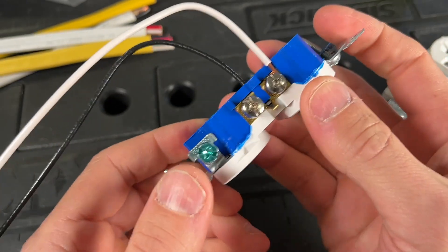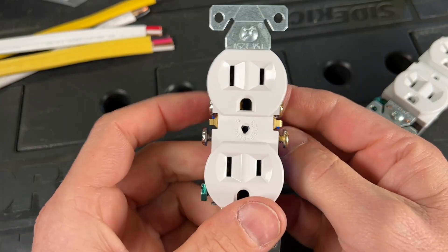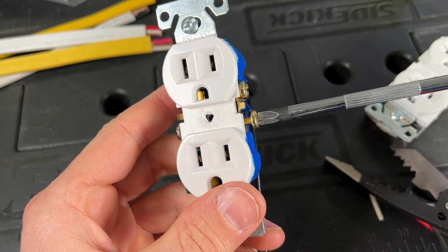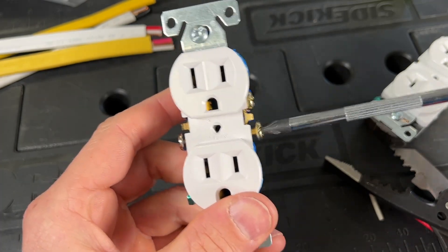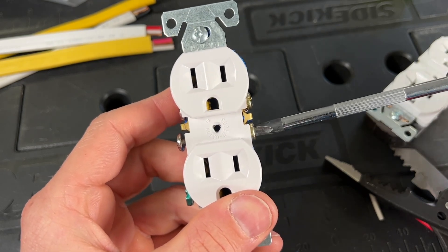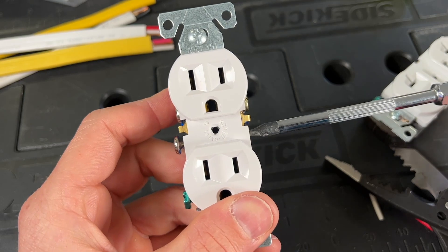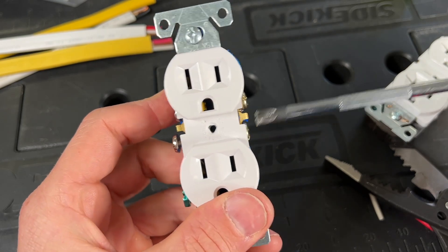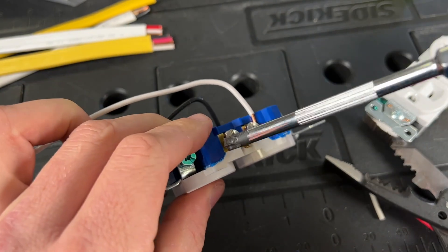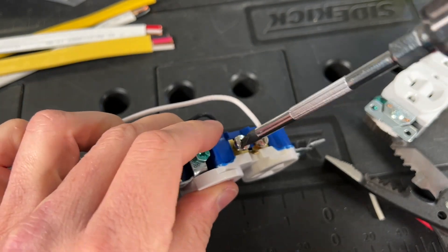It should also be noted that if you have unused terminals, before you put the outlet back in the box, go ahead and tighten down those screw terminals. It's just best practice, and you can see it thins up the profile of your outlet, so go ahead and tighten down all those unused terminals.